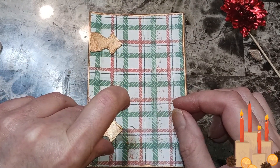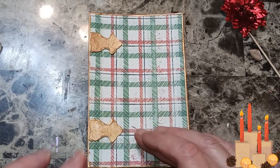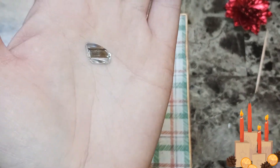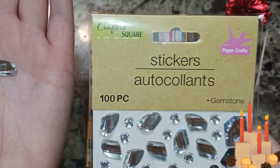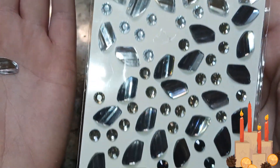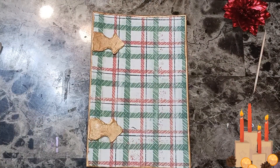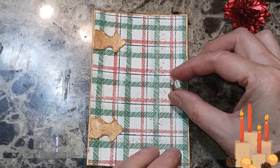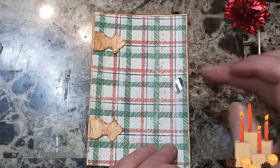I'm just going to keep it as is, hopefully it doesn't look too bad. I got this to use as a knob for the door — they're from Crafter's Square and Dollar Tree. They look like little rocks, which would go good with a river theme. I'm just going to put that right there — that's the doorknob.